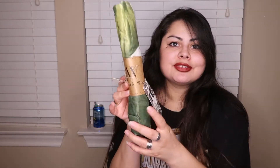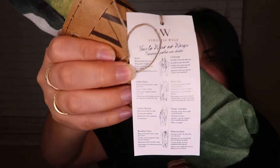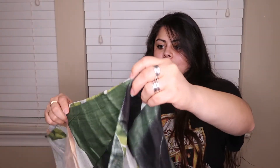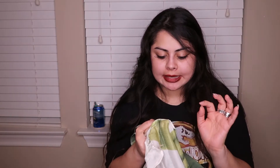I also got this beautiful Virginia Wolf wrap — look how freaking gorgeous it is! It comes with ideas for how to style it. I love the packaging and the quality feels really nice. It's long and covers me up really well. Care instructions say hand wash, do not bleach, hang dry, do not dry clean — it's 100% viscose.